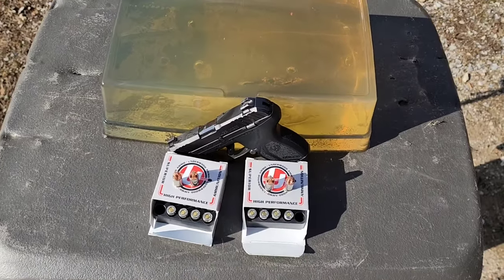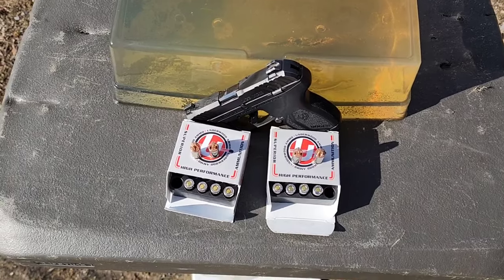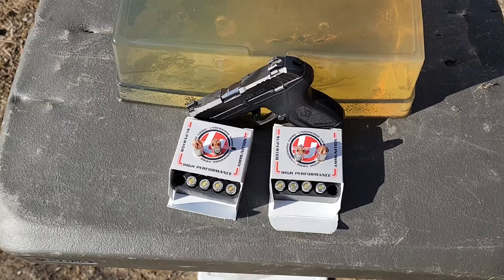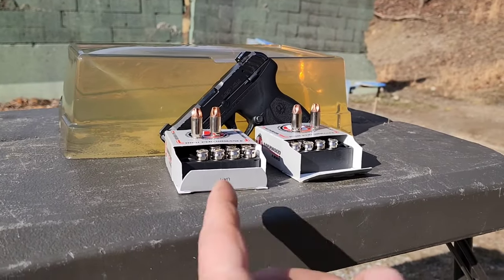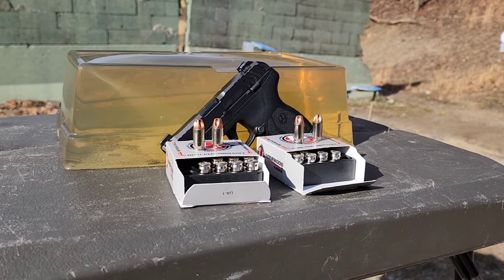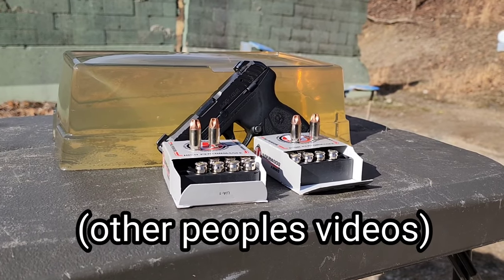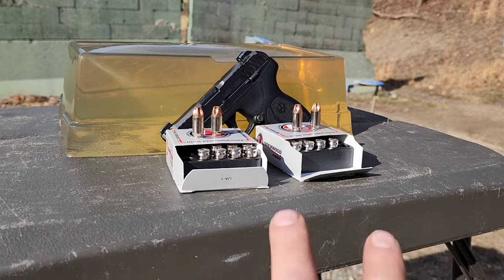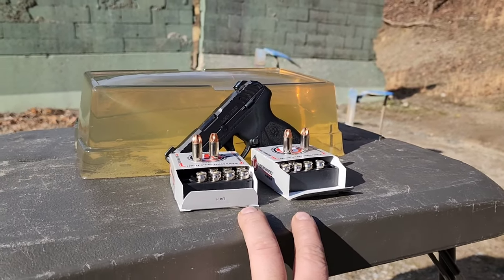I want to see if there's much difference between the standard pressure velocity and the higher velocity of the plus P. Some of my older tests, these seem to work really well in 9mm and larger calibers, but from what I've seen in 380, not so much. I'm hoping that plus P will make a difference. I'm also going to have a 9mm test with the same rounds coming up next.